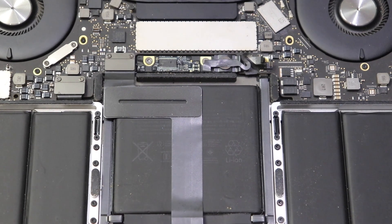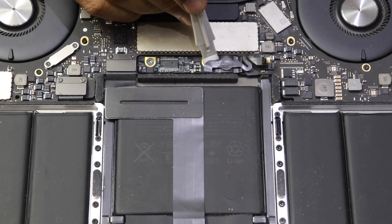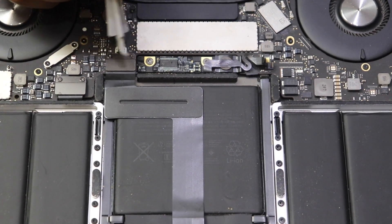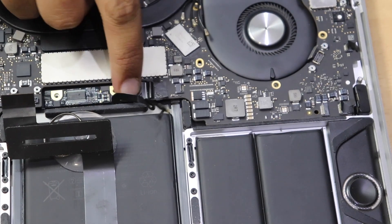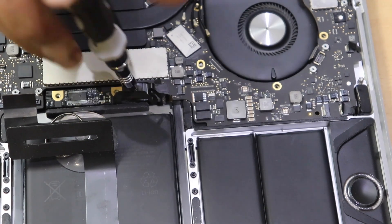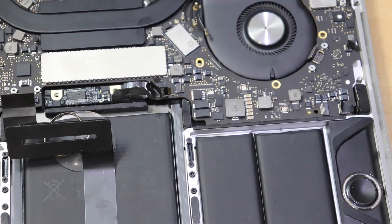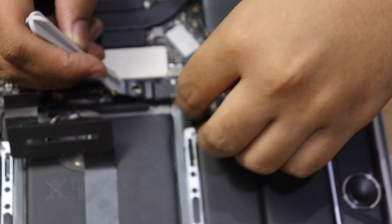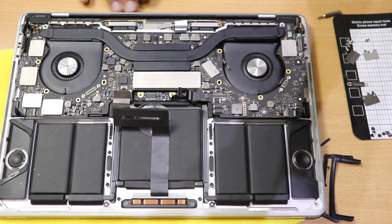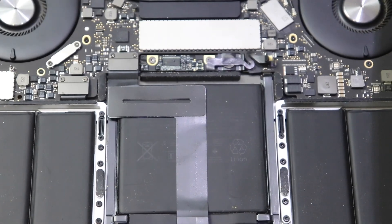I'll show you the correct way. The battery terminal in the MacBook is this point right here. You have to remove it first: unscrew it and take it off in one motion, because there are positive and negative terminals and if it shorts with anything it can break the whole laptop. When you open it, set it aside so it doesn't touch anything.